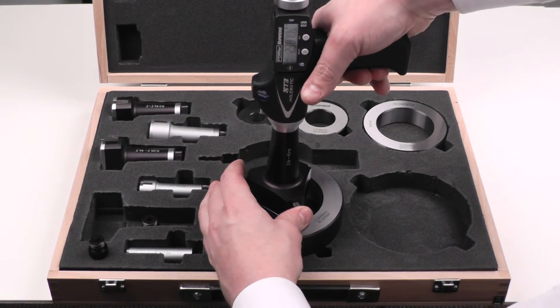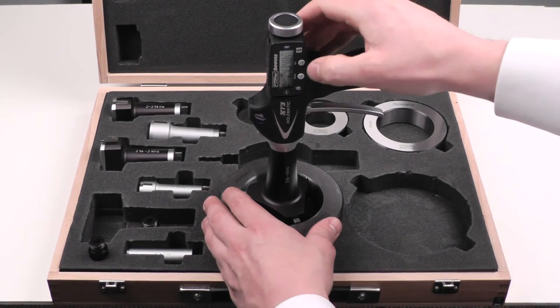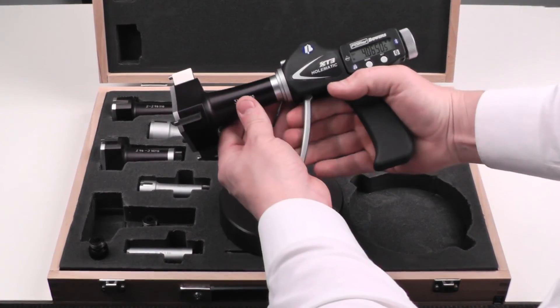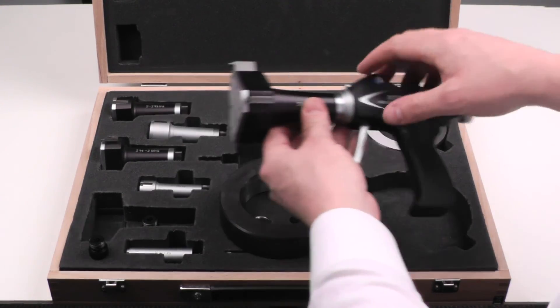Insert this into the master ring, release so the pressure is applied, then press the set button. Now we're ready to measure and we never have to enter that size again.